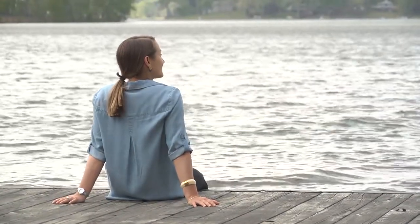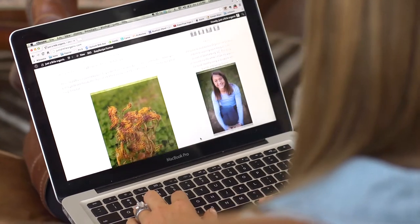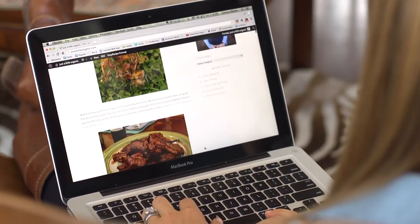Hey guys, I'm Lindsay Moore and I'm an aspiring cook living on Lake Bowen in Spartanburg, South Carolina. My blog, Just a Little Organic, J-Lo for short, chronicles my life as I share my passion for food, healthy living, and nature with friends and family.